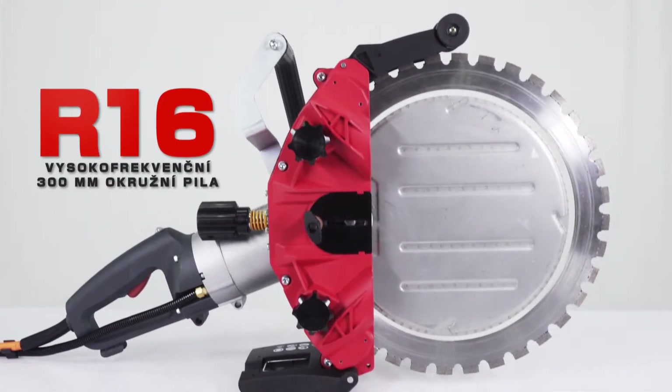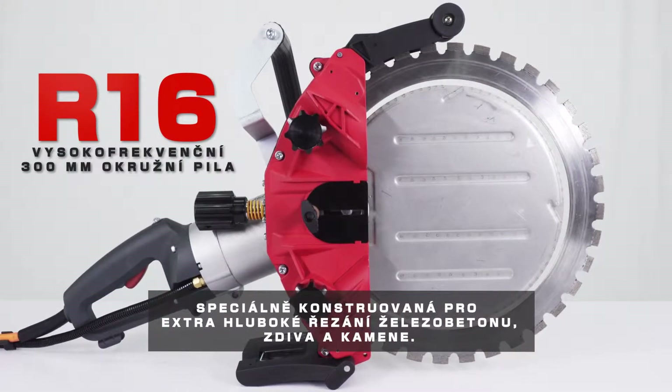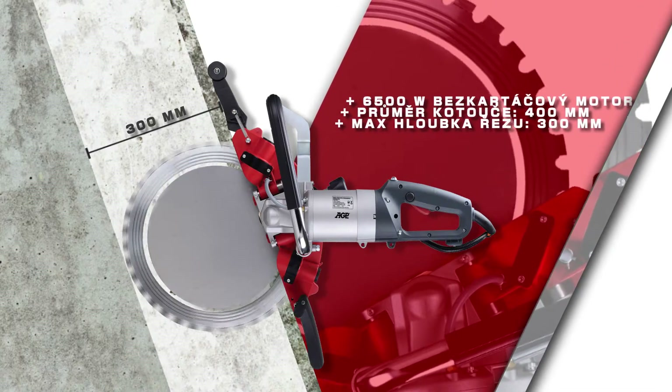The AGP R16 High Frequency Ringsaw is specifically designed for extra deep cutting of reinforced concrete, masonry and stone. It has a 6500 watt brushless motor with a 400 millimeter blade for a maximum cutting depth of 300 millimeters.